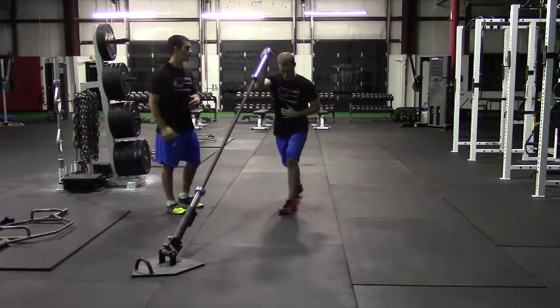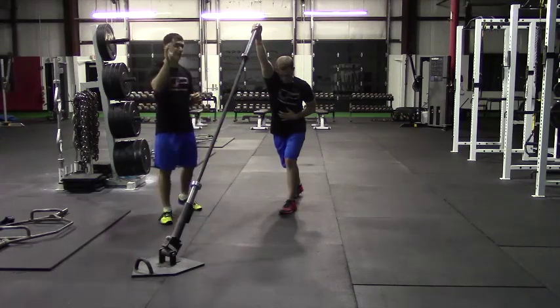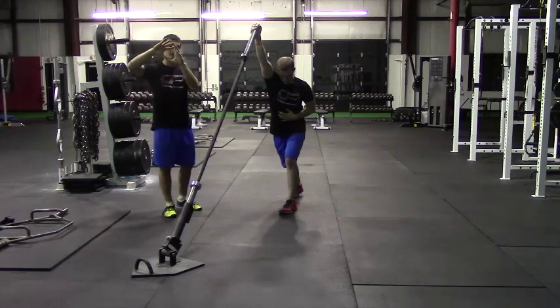From here, he's going to press with that right arm, and as he presses at the end, he wants to reach towards the far wall and ceiling. That's going to ensure that his scapula upwardly rotates.